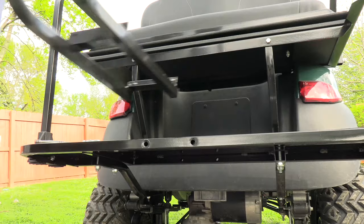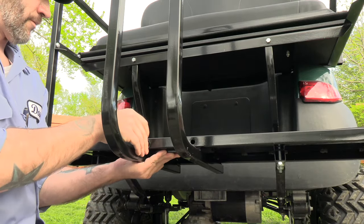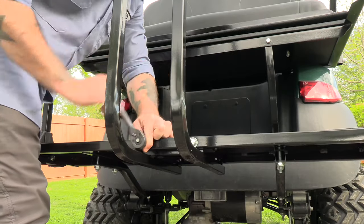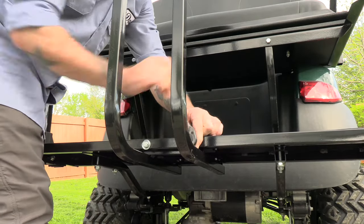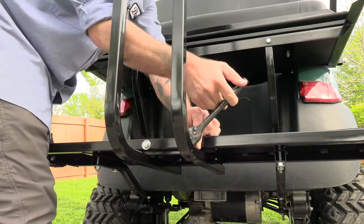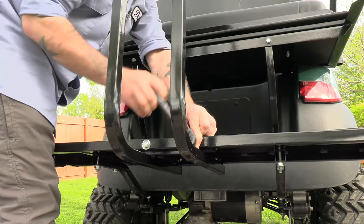Here's an industry secret about rear seat kits: most of them are aftermarket and have their own parts and accessories that don't always play well with other brands. Your front seats are standard to the golf cart year and model, but rear seats can come from lots of different companies.